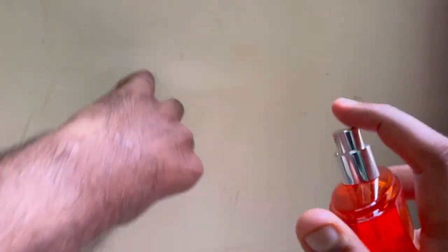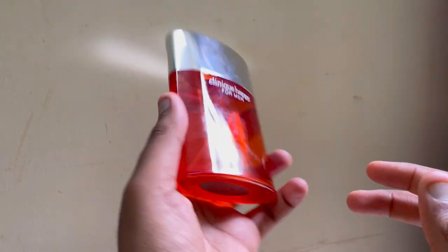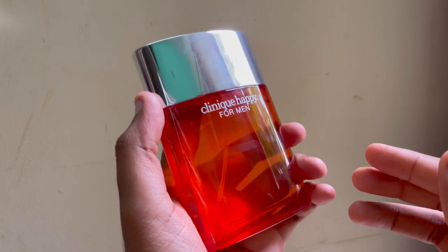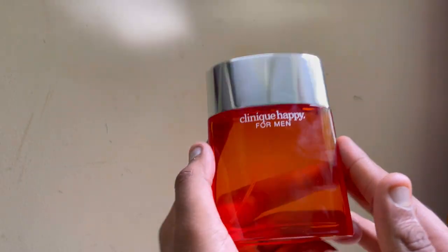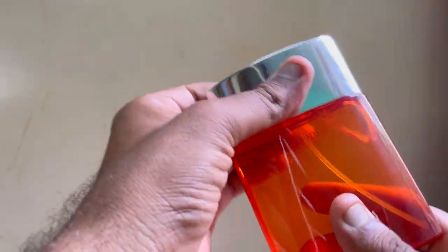I sprayed it on my hand, I'll give it a little bit of time to settle down, then I'll give it a more in-depth review and test its performance. Because I don't just recommend things blindly — I try it first, then only I recommend others.